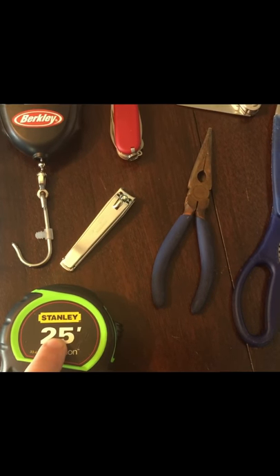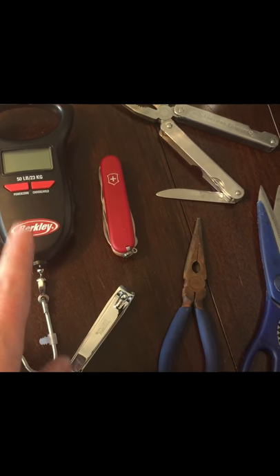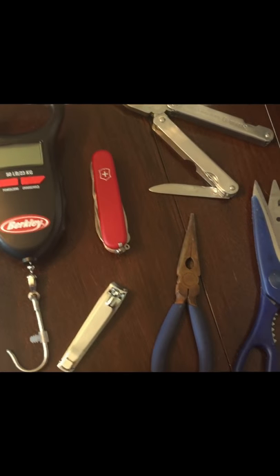The other basic materials I thought I needed: basic tools, a tape measure — obviously because there are size limits on what you can keep — and a scale just for fun. I think it was about $18 at Walmart.